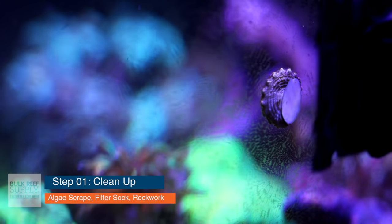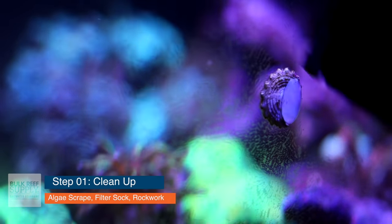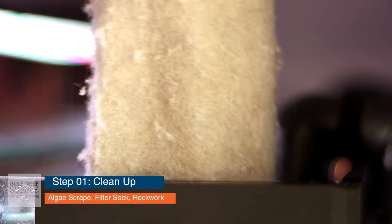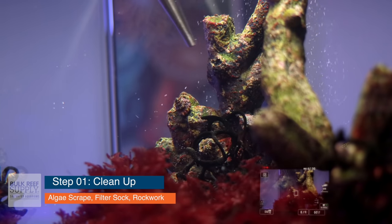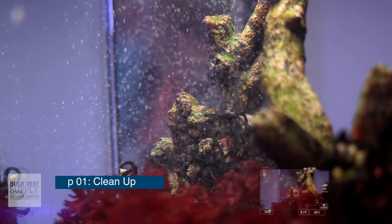Now that the cycle is complete, let's get our hands dirty and get that tank clean, because we're about to perform a massive water change. Go ahead and start by scraping all of your glass using your algae scraper. And if you followed our advice and left out your mechanical filtration — either your sponge or your filter sock — now's a good time to put those back in to capture all of that floating debris. It's also a really good time to clean off your rockwork, so grab a turkey baster and gently blast off your reef rock.